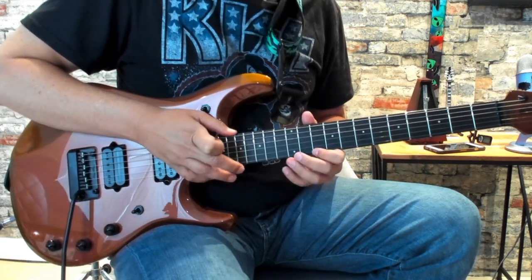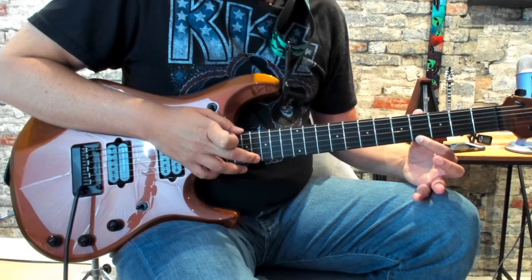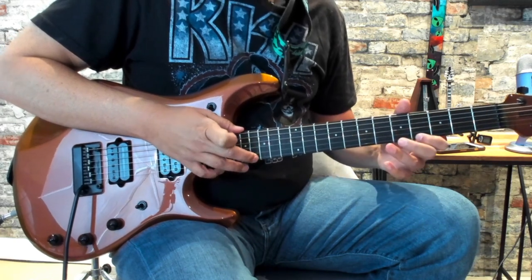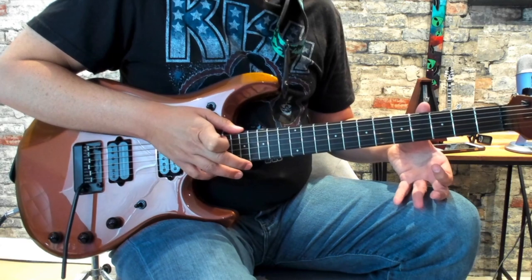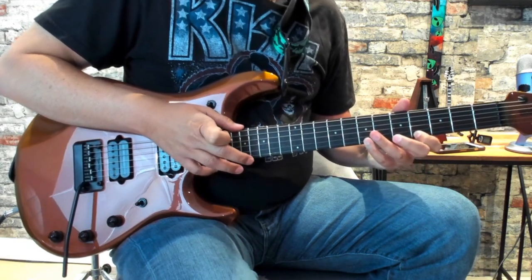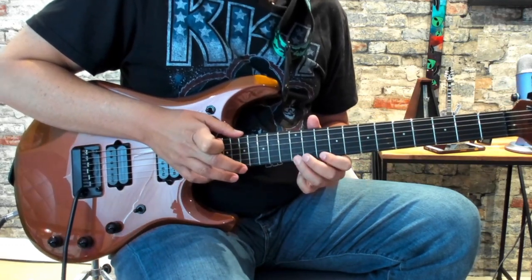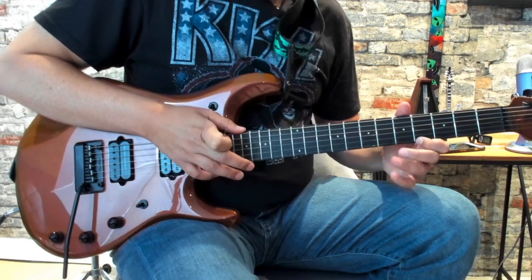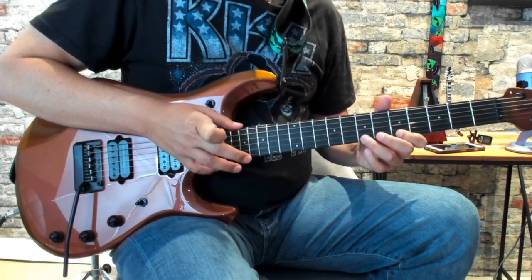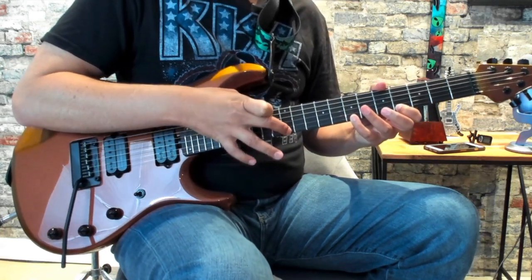Once we tap, you're going to shift your first finger here to the 4th fret of the high E and then tap and pull down on the 16th fret. And then you're going to pull off the 4th fret. So we'll play that again slowly — hammer on the 4, hammer on the 7 of the high E, and then you're going to hammer down here on the 12th fret of the high E.